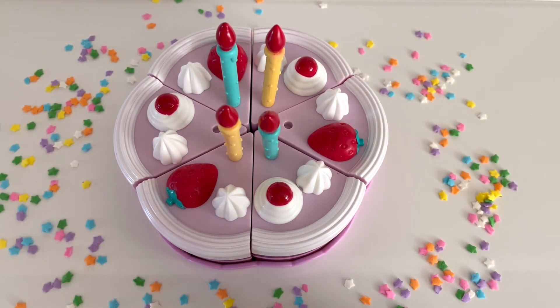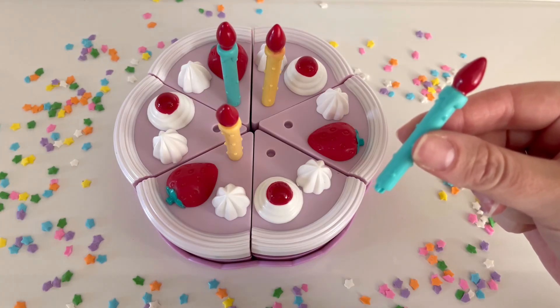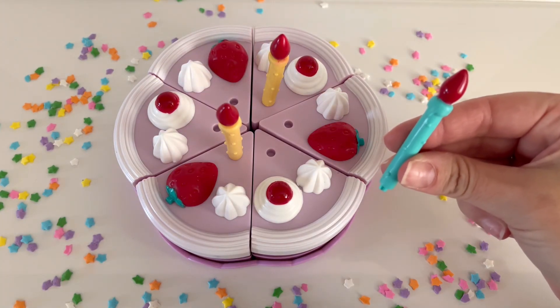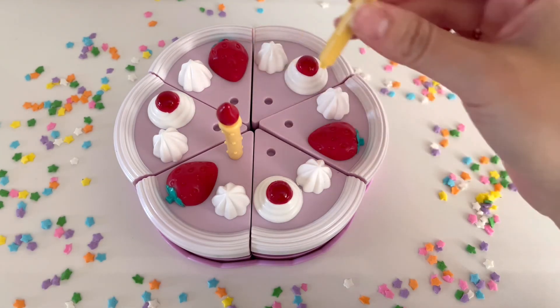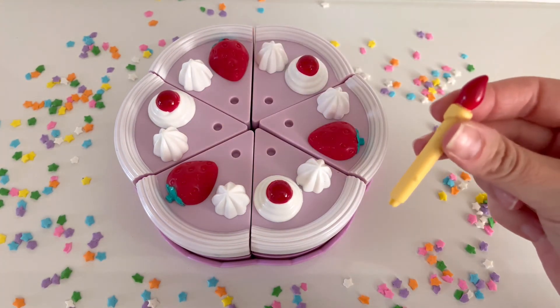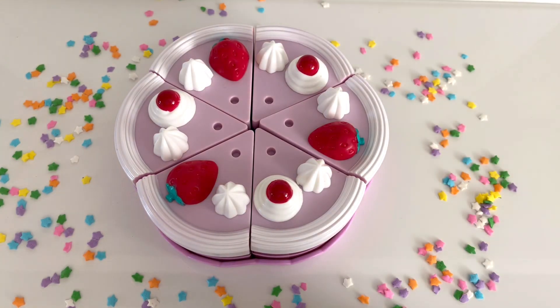Now let's remove the blue candles. Let's take away one blue candle. How many candles are left? That's right! There are three more candles. Let's take away the other blue candle. Now there are only two candles left. Now let's take away the yellow candles — let's take away one yellow candle. Now there is only one candle left. Let's remove the last yellow candle. There are no more candles left.